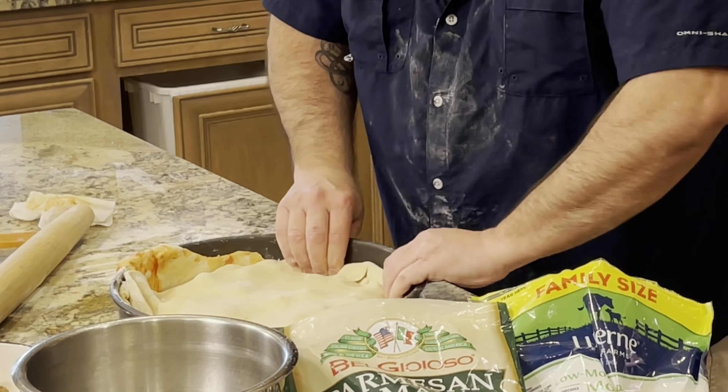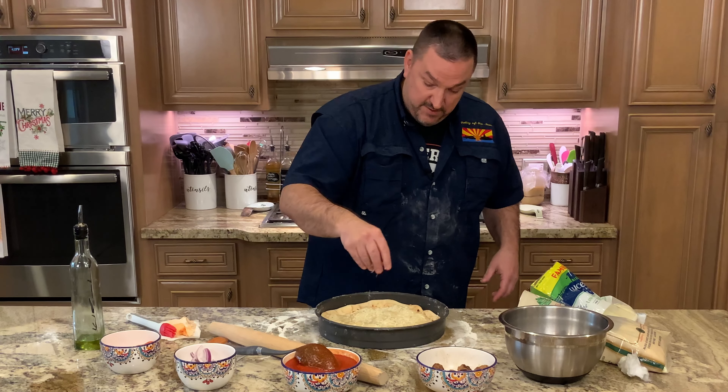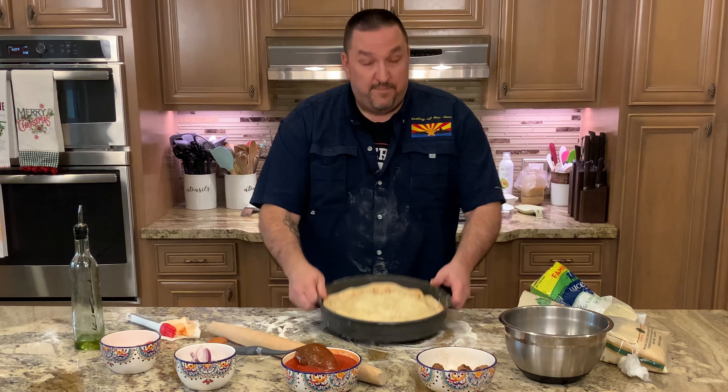Into the oven, preheated at 425°F — it'll take 20 to 25 minutes. But before you do that, put a little bit of olive oil on top and sprinkle a little bit of Parmesan. Give it a nice little finished look, spread that around — it'll help it brown. And as I said, just a sprinkle of that Parmesan Romano. All right, into the oven.